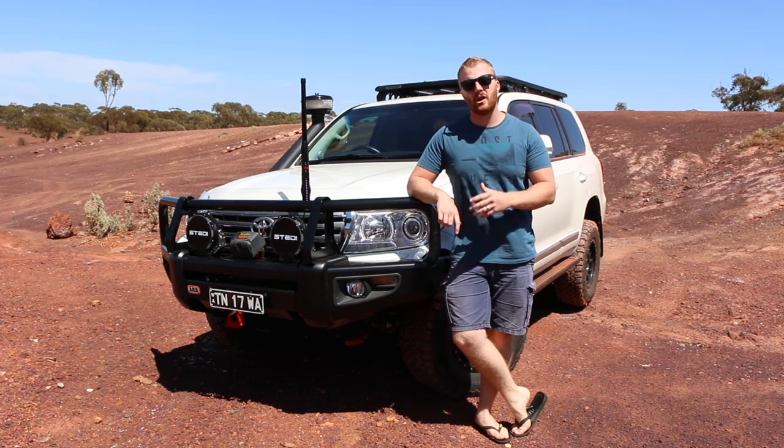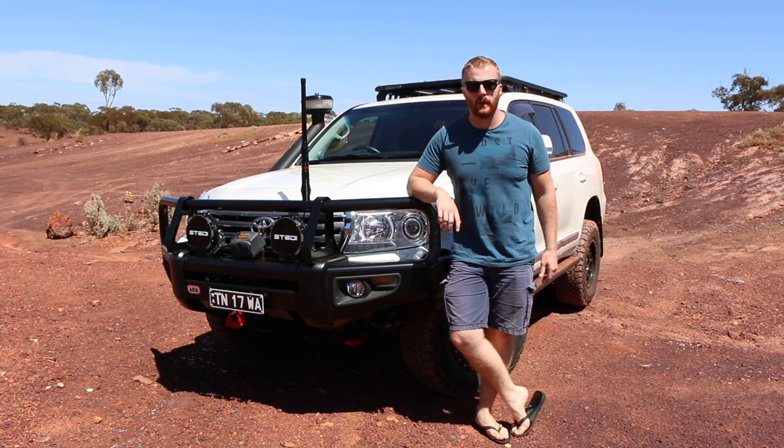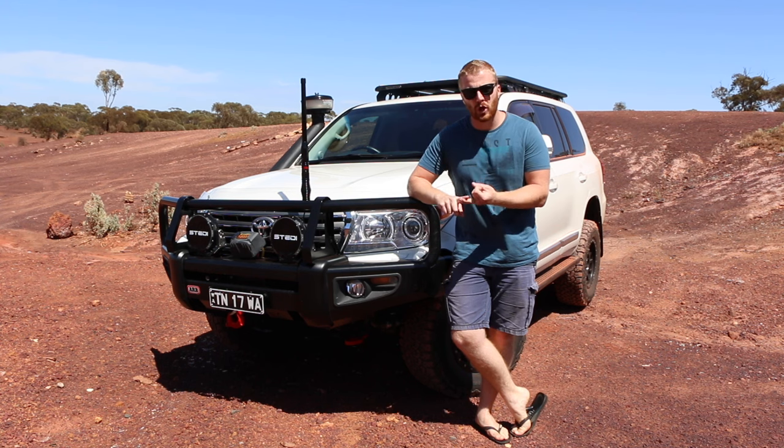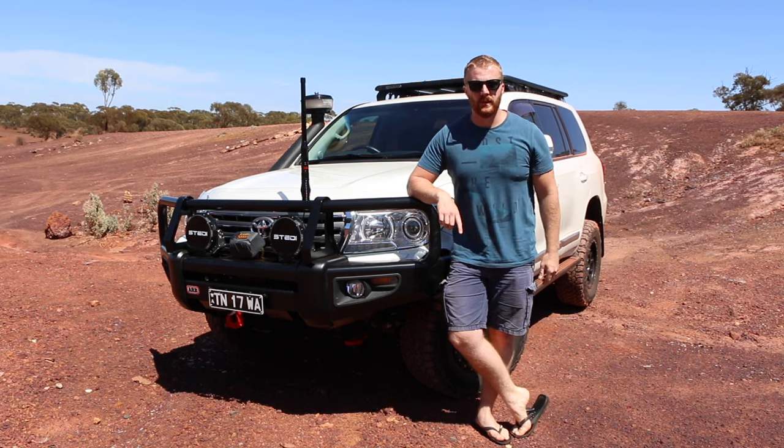In today's video we're going to go over all the electronic features that this 200 series has to make it that little bit easier when we go off-road. That includes everything from a centre diff lock, traction control, multi-terrain select, crawl control and turn assist. So let's get straight into it.